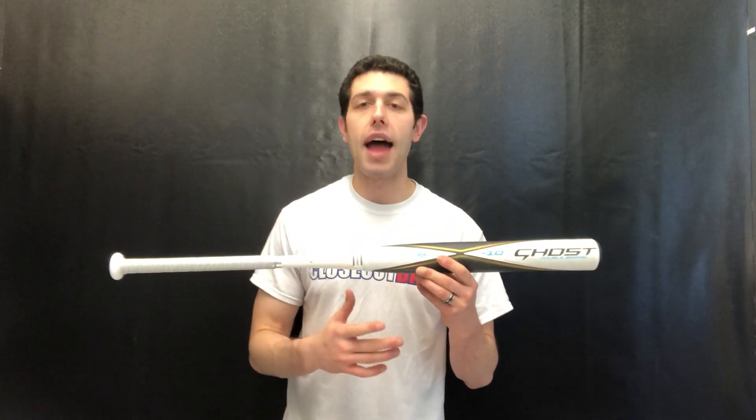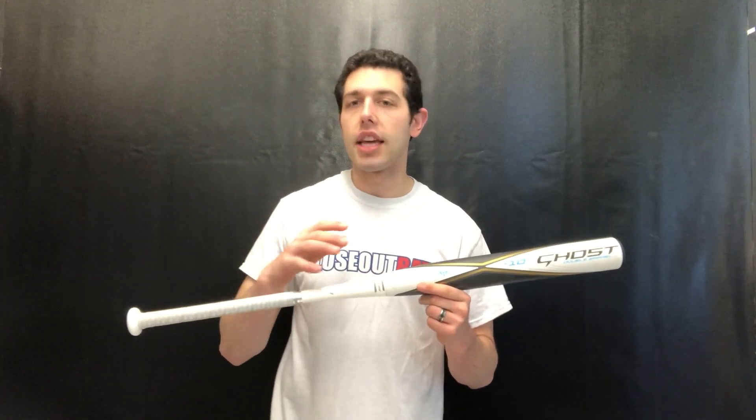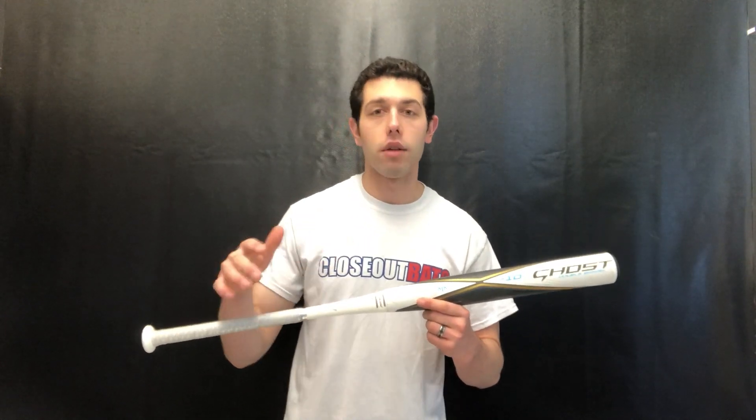It was great — people loved the bats, no issues, and obviously good enough that they went forward with the Ghost name on the fast pitch side. There was a lot of buzz about this bat. People kept coming in asking about it. They didn't even know what the Ghost was — it could be a girl playing for the first time who just heard someone at the field say the Ghost bat has a lot of pop.